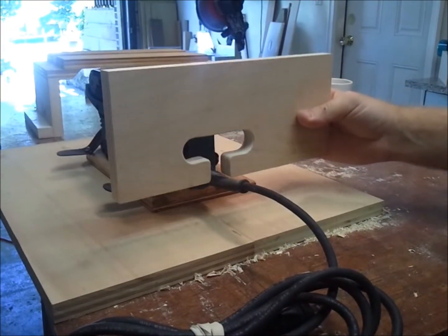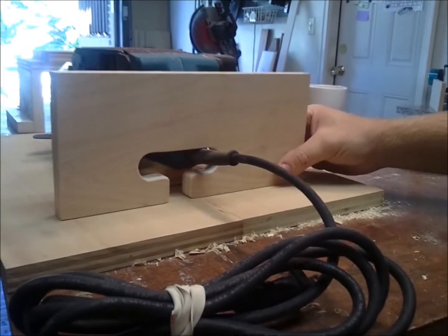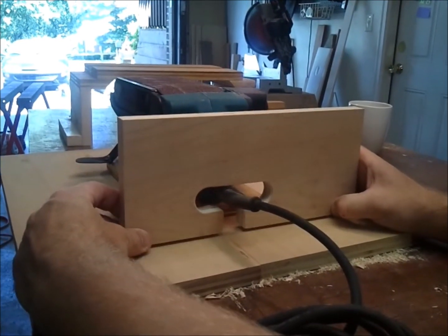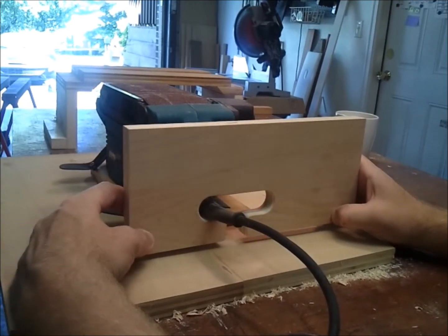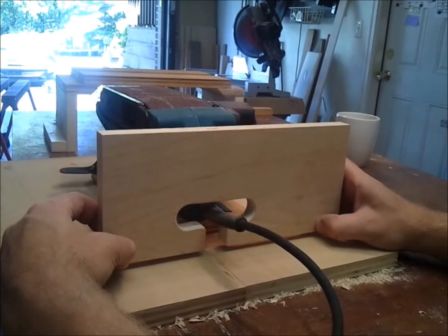A little bit of hand sanding and I got it nice and smooth. You can see that its range of motion is just about perfect at the zero position, and then as the device lifts up, it still stays right where we want it to be.